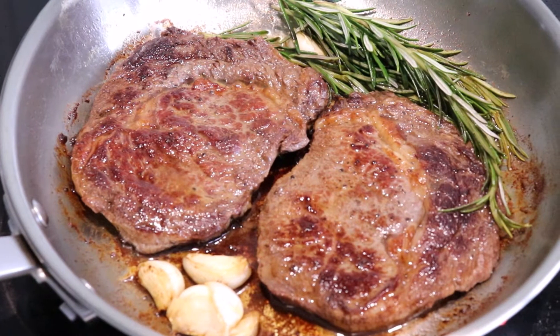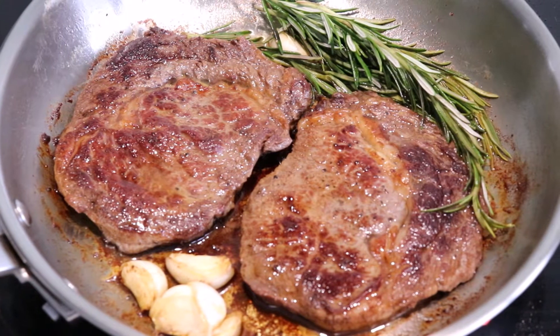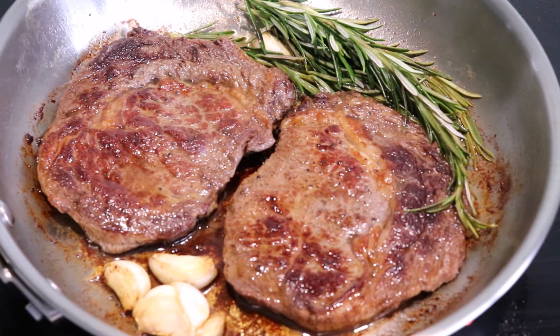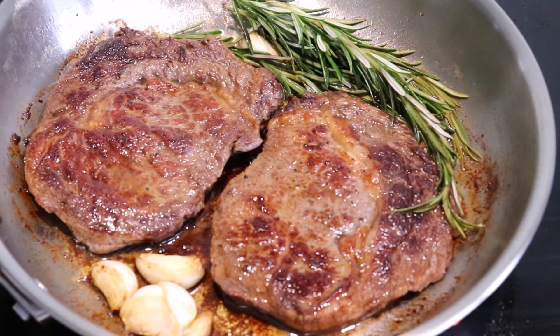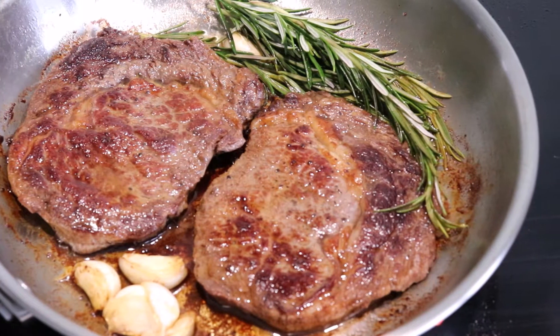Hey folks and welcome back. Today we're going to go through the best method to cook the perfect ribeye steak. All the methods that we're going to go through today can be applied to cooking any cut of steak. If you follow these simple instructions, you're going to get the perfect steak every time.